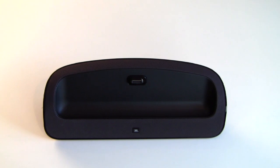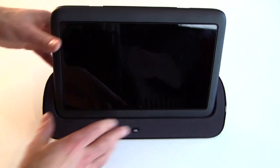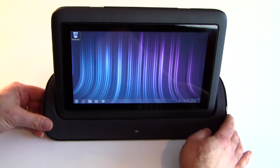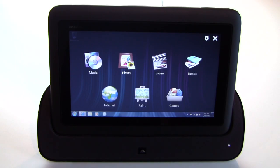The system just sits back in the cradle and you are connected to the dock. Let's fire up the dock and show you a little bit of the Dell Stage UI — the user interface that Dell created that works with Windows 7 touch pack.